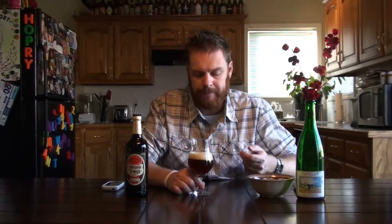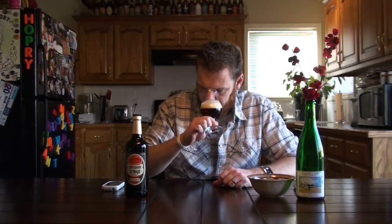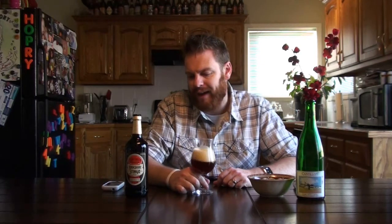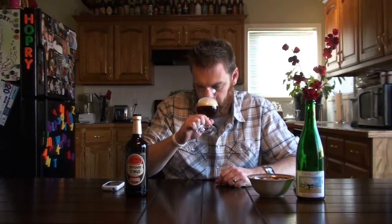Right away this really smells like an English barley wine to me. It's got caramel, figs, dates, and raisins — the typical dark sticky fruits you look for in a barley wine. I also get a hint of green grape, and there's a little bit of oakiness, which makes sense since these are aged in oak casks. I'm picking that up on the nose as well.